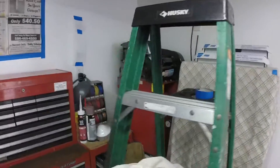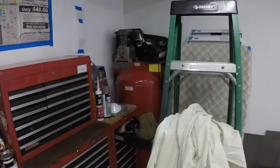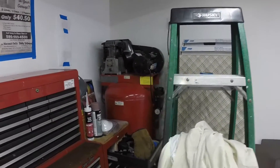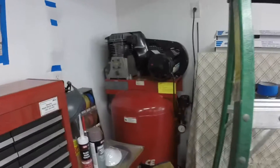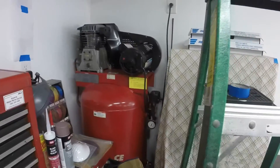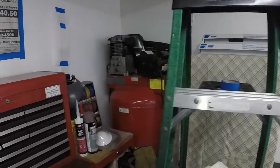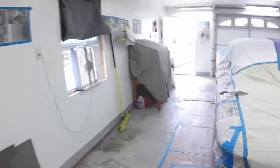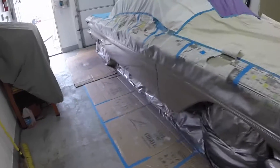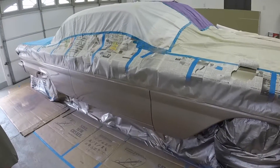I covered everything up. I even made sure the air compressor was pumped up, then switched it off and had sheets over that and the toolbox. Between coats of paint — about 20 to 30 minutes between coats — I'd pump the air compressor back up. I only pumped it up once, actually. I put three coats on the car: a tack coat, then a second coat, and then a final coat.